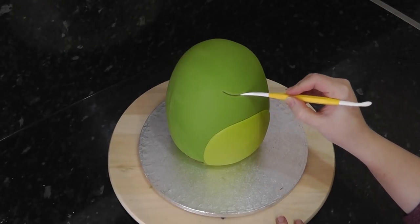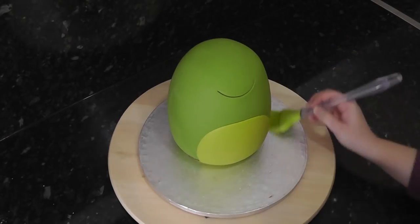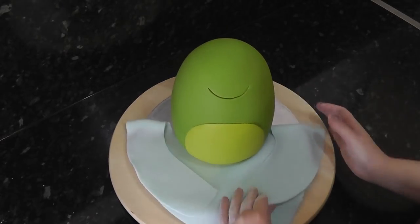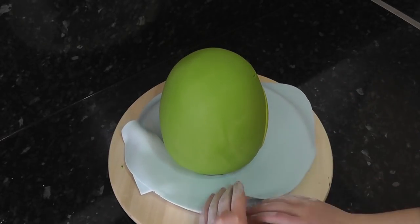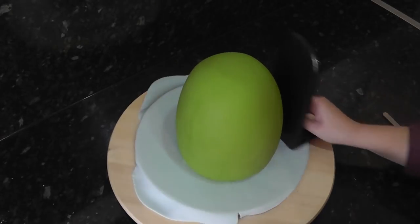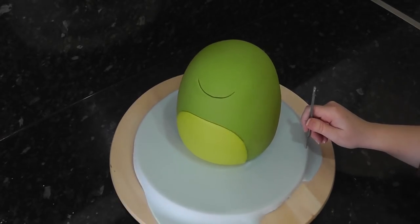Draw in a cute smile with the Dresden tool. Dampen the board with water ready for covering — we're using a baby blue colour. Check out the iCard above for a more in-depth tutorial on this. Smooth out any bumps with the smoother and trim the overhang from the board.